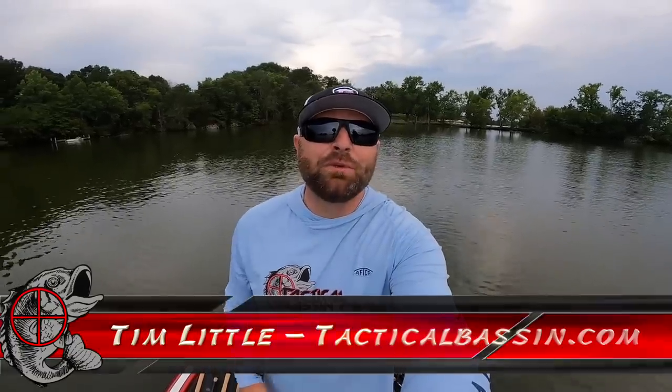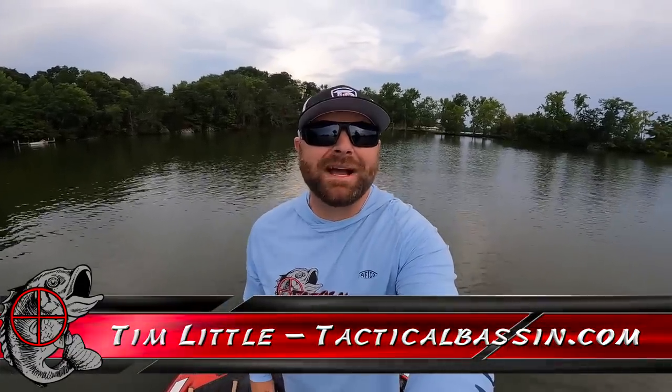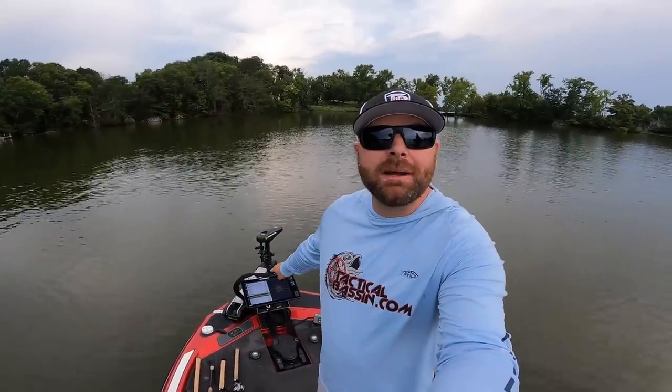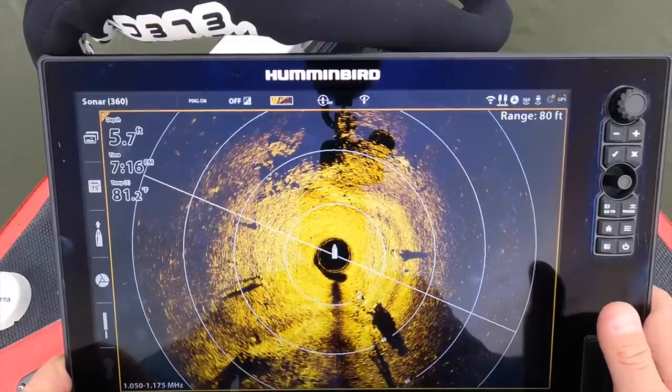What's up guys, Tim Little. Welcome back to Tactical Bassin'. Today's video is another electronics video for you. We are talking about Mega 360. I've got some tips and tricks, some settings to help you guys next time you're out on the water. Let's go.